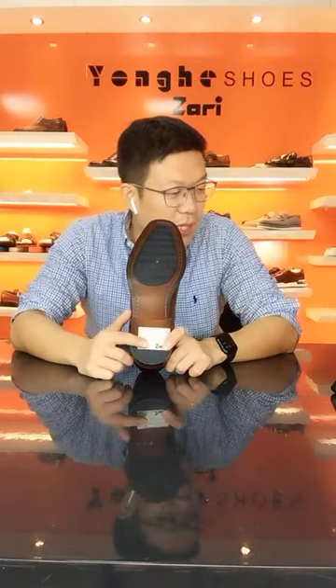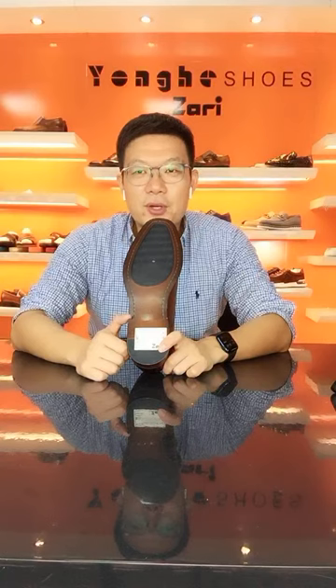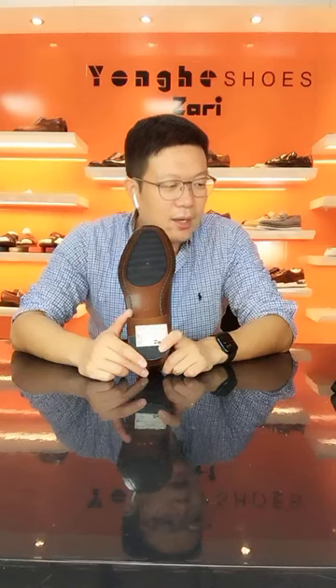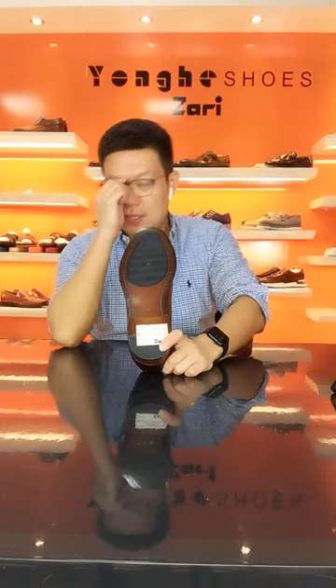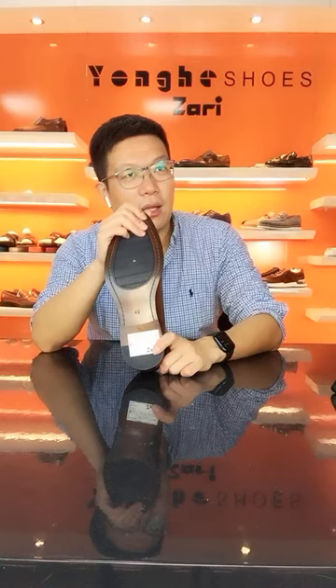Hello Jovi from Philippines — I think one of my English teachers' name is Jovi. Welcome to my live stream show, how are you Jovi? This is Aaron from Yonghe Shoes. I am showing my best-selling dress shoes. If you're looking for samples for your 2023 autumn and winter collections, just let me know.